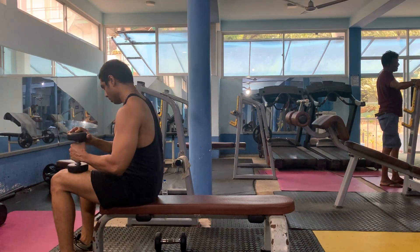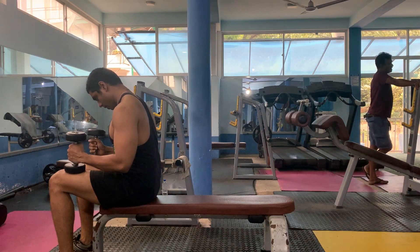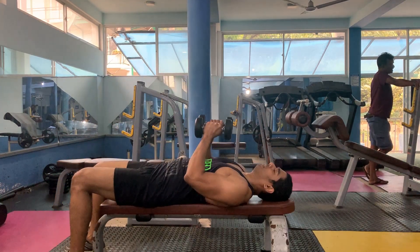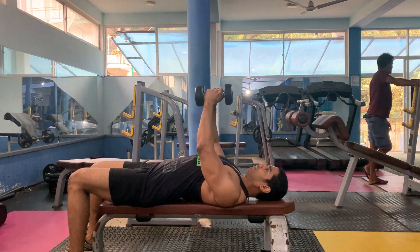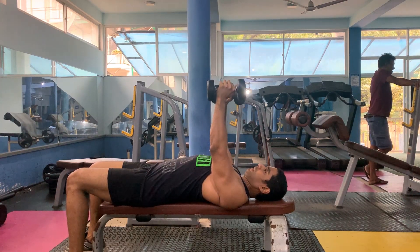When you fly, you can get a little bit of weight on your flyer. You can get a full chest and shoulder blades. You can get a full touch on your back.